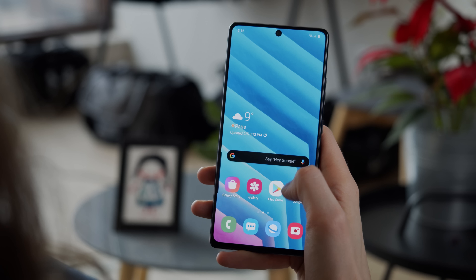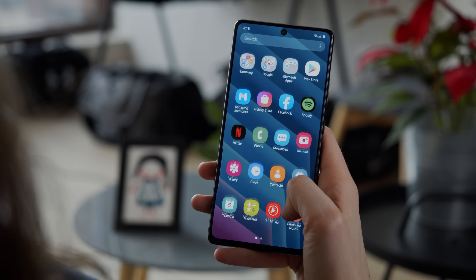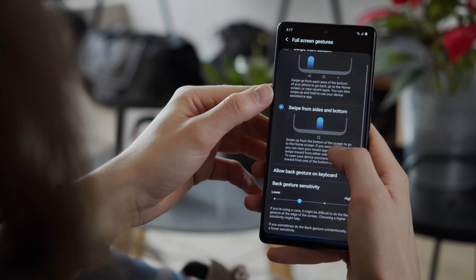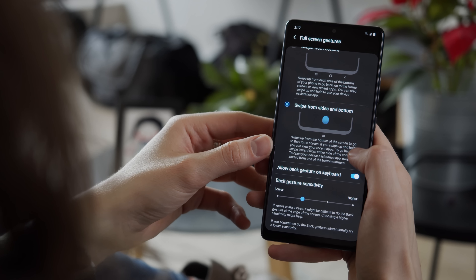The phone sports Android 10 with a rather confusingly named One UI 2. It has Samsung's usual barrage of features and it has both Google's and Samsung's gestures to choose from, so navigation should be easy even with the phone's mammoth size.